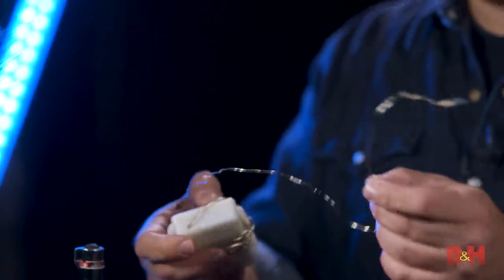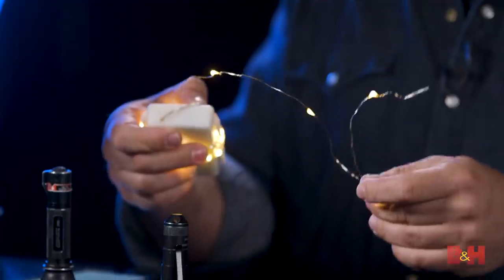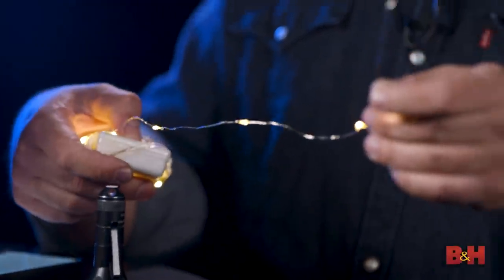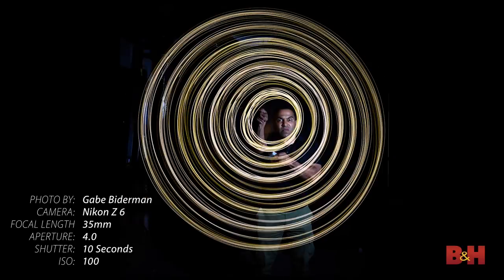Holiday lights are another readily available tool. You can either spin them or hang them in different places to create different effects — super fun, just pop in some AA batteries and away you go. There are also lots of other light writing tools and pens, laser pointers, and all that kind of stuff. It's really fun to experiment with any light source, and researching what experts are creating can give you great inspiration.